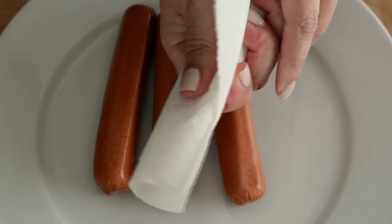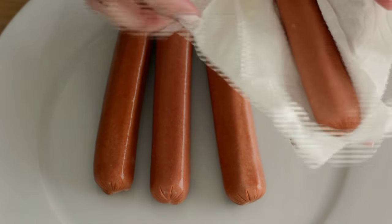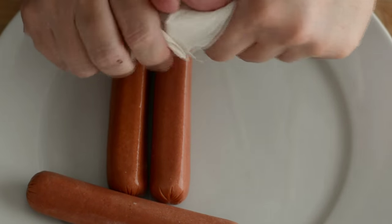Here we have the hot dogs that we're gonna use, and we're gonna dry them really well. I use a paper towel for this, and this is to help the batter stick to our hot dogs. Some people like to dredge them in flour, but I don't think that's necessary.